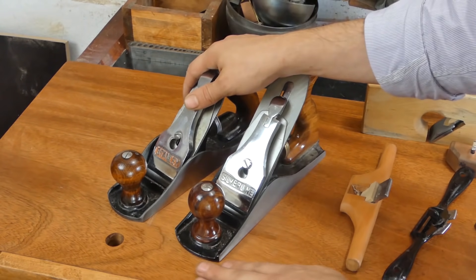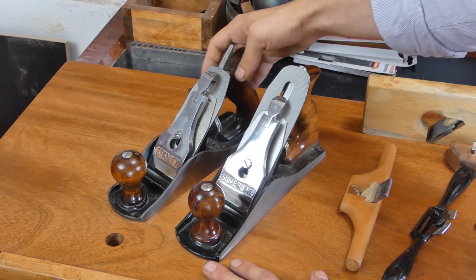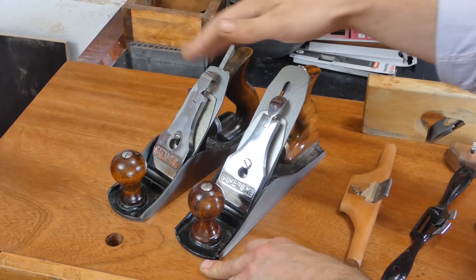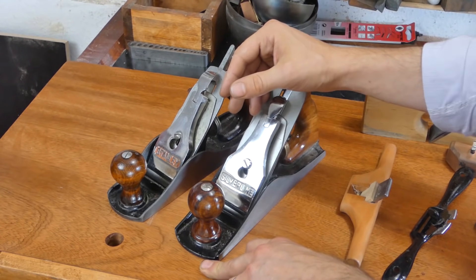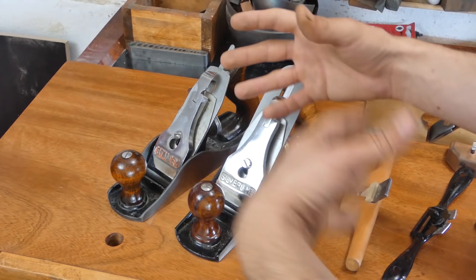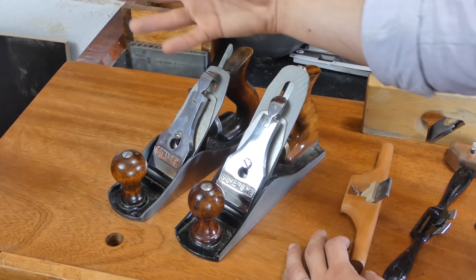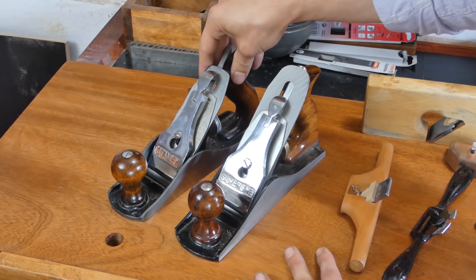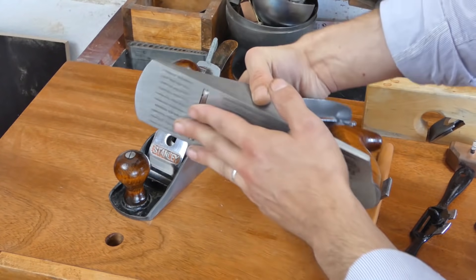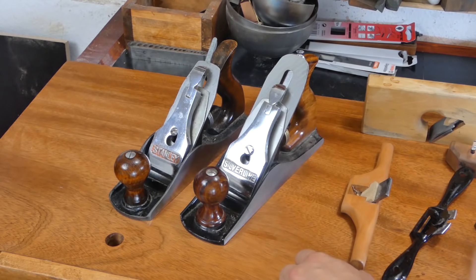At some point I decided to upgrade to a Stanley plane. It's an old plane from the 60s, I think, because of the writing. You can feel it is slightly better. When it comes to planes and tools in general, the more expensive they get, the smaller the amount of quality they gain. But the Stanley is definitely better than the Silver Line — it's slightly lighter and just overall slightly better manufactured. So what I've done is made the Stanley my go-to smoothing plane, and the Silver Line became a scrap plane. It's absolutely a monster at hogging off material.